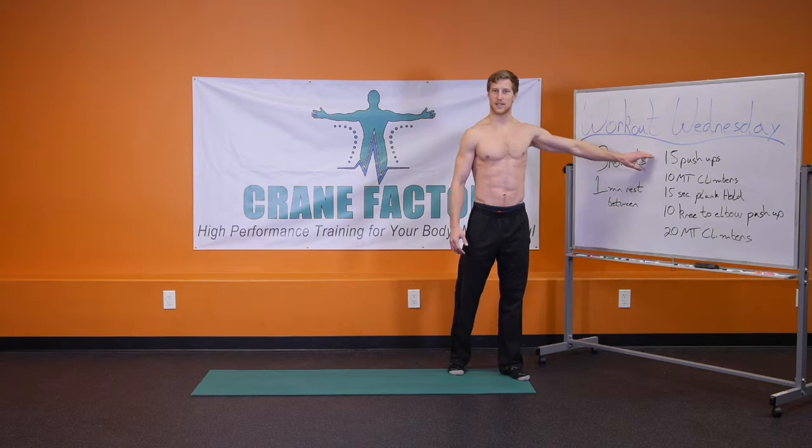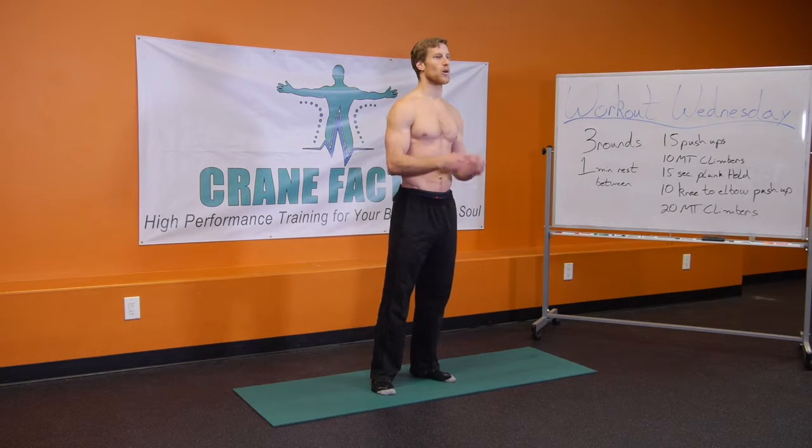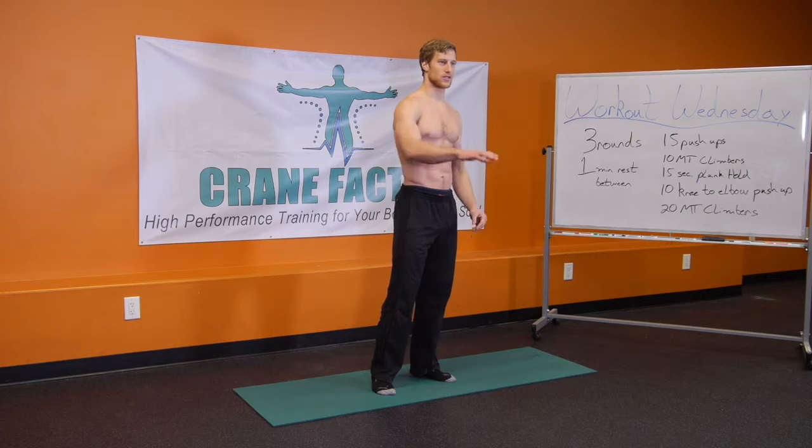We'll break down each exercise. What we want to do is the full version — I will also give you the scaled. So work your way up to the full version if you're starting out at scaled.